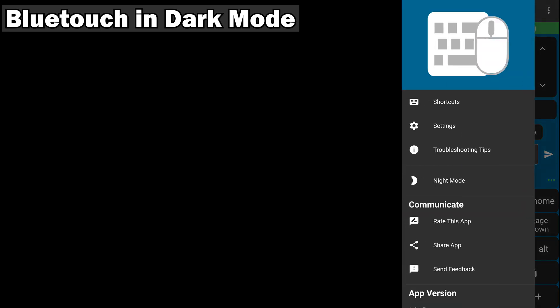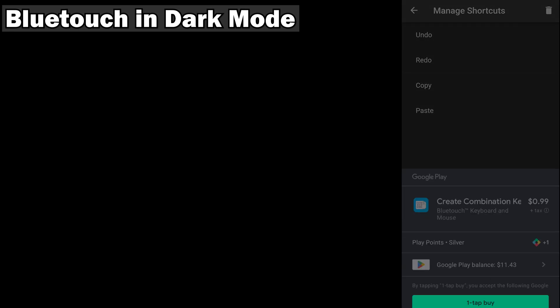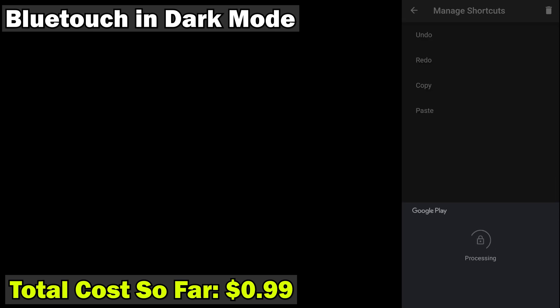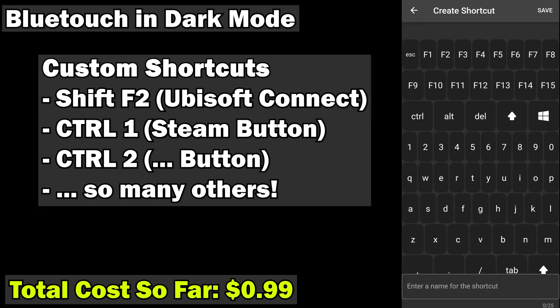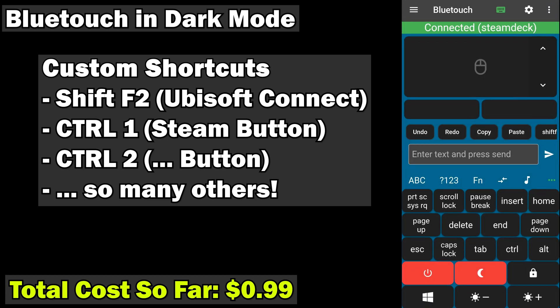The app also has shortcuts, where you can make special custom shortcuts — and that's where the money grab starts. Creating custom keyboards will cost you a dollar, and that's okay. If you don't need custom shortcuts, don't pay the buck. But there are some great reasons you might want them: Shift+F2 for Ubisoft Connect, Ctrl+1 and Ctrl+2 for the Steam button and the three-dot button. There's a whole bunch of key combinations that make it worth paying the dollar to send those keystrokes to your Deck easily and quickly.